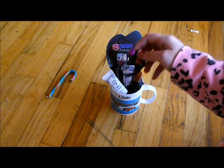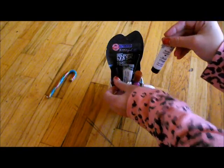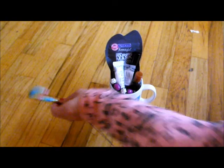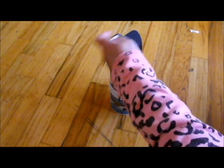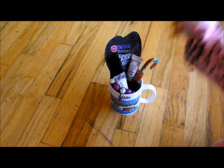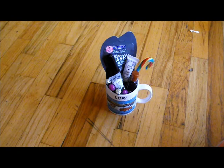This is a sample face primer and an eyeshadow primer from Hard Candy. Next you're going to fit in your jewelry. Then you're going to stick a candy cane in there so it looks festive. And there you go — there is your DIY personalized gift.